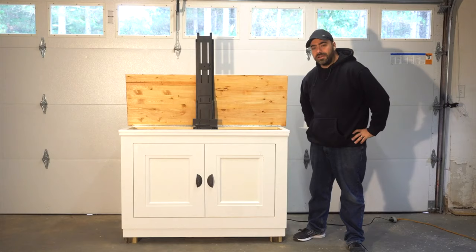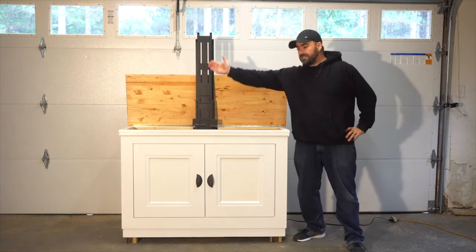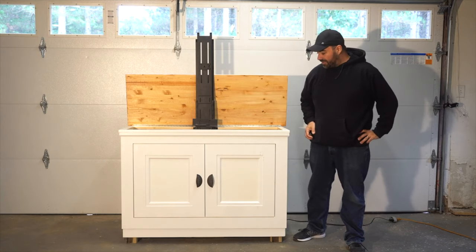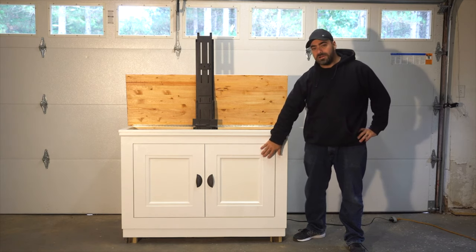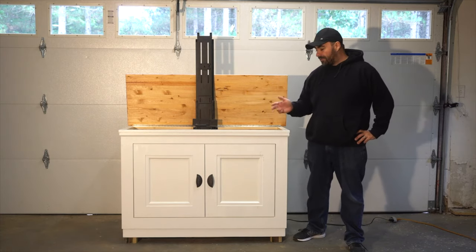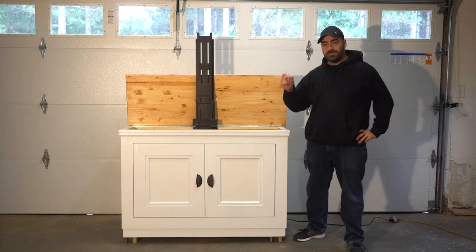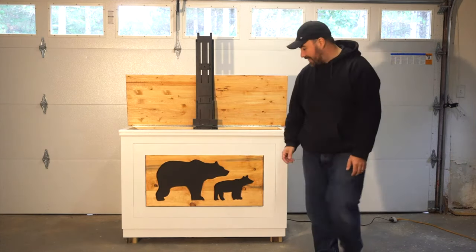Our TV lift cabinet build is completed — we just have to put the TV in. I wanted to show you what the different front panels look like. This is the standard front panel you've already seen, and then we designed the Mama Bear Baby Bear one which is currently on the inside. We're going to flip it around so you can see the other side — and there you have the Mama Bear Baby Bear front panel design.